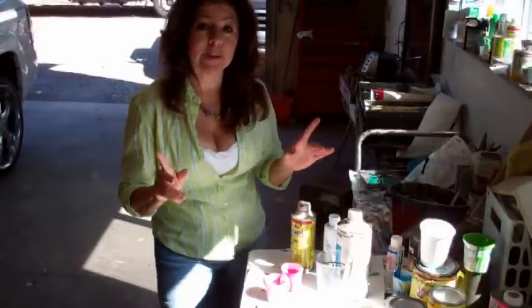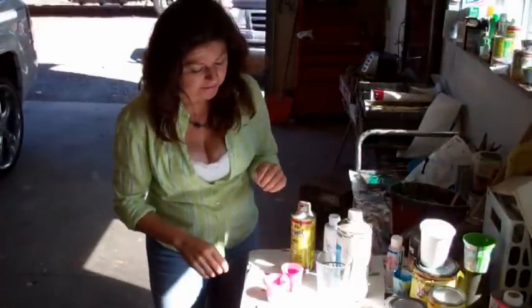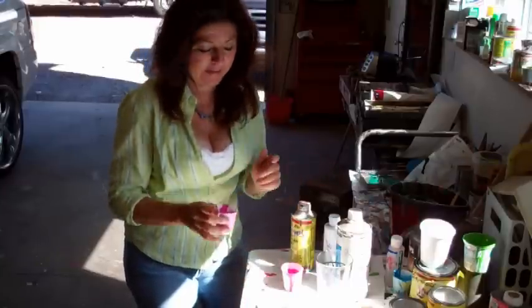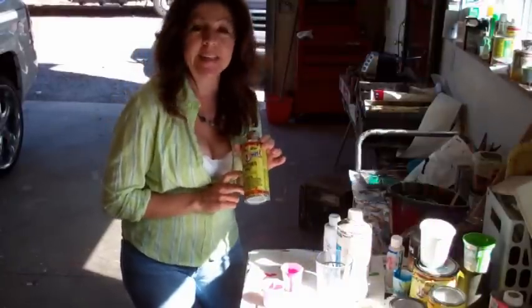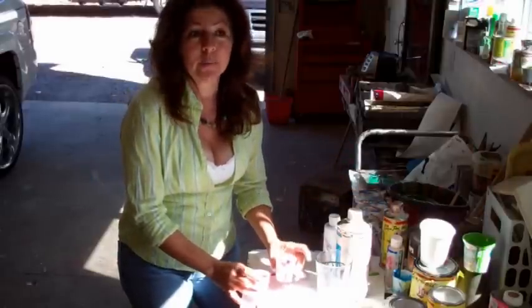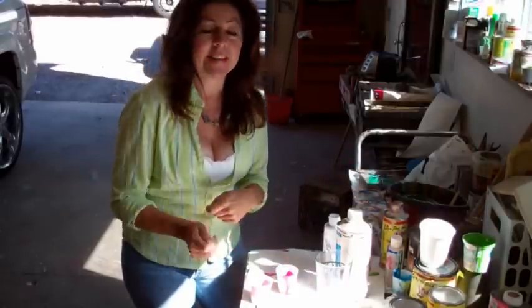Now I have my two colors mixed. I'm using one-shot lettering enamel in the color magenta, and also magenta mixed with a little white so that I'll have two colors on there. In each of the paints, I put a little bit of hardener for added durability and gloss. When I pinstripe, I'm going to use two different brushes so I don't have to stop and clean out my brushes.